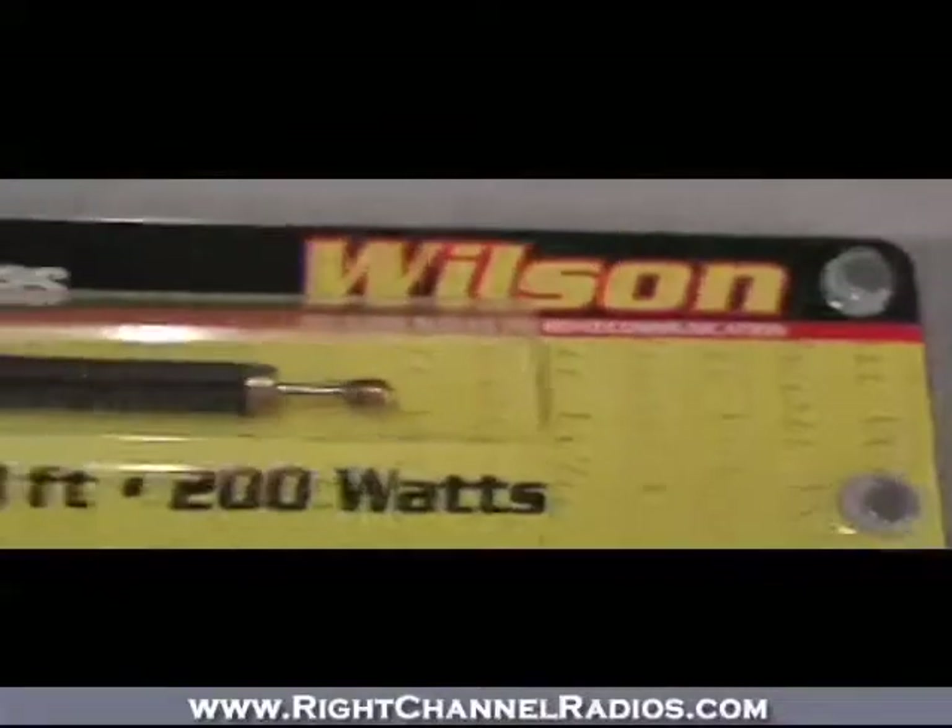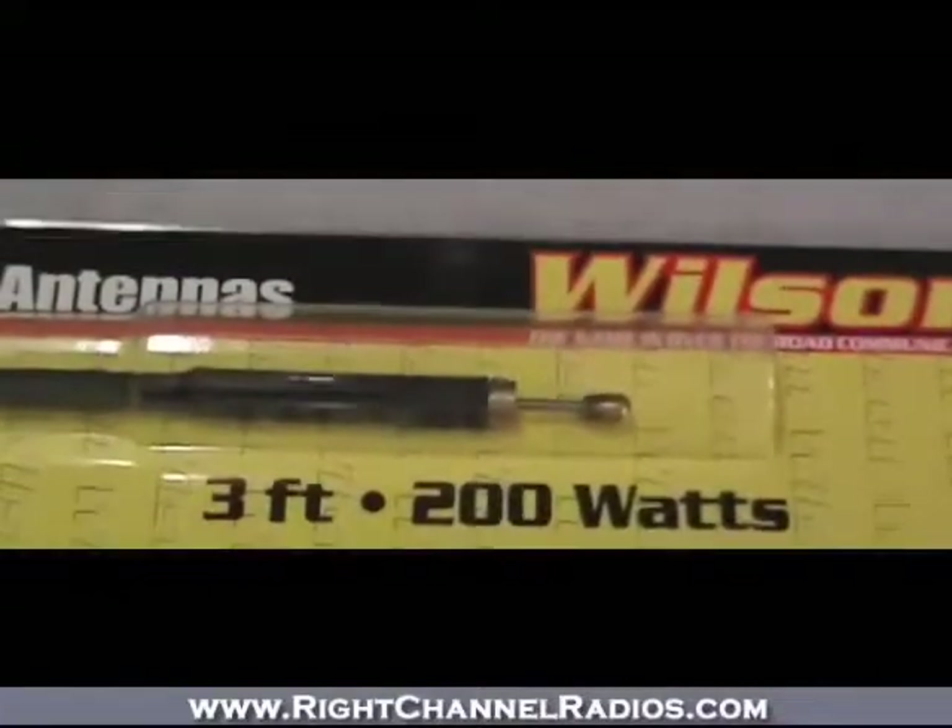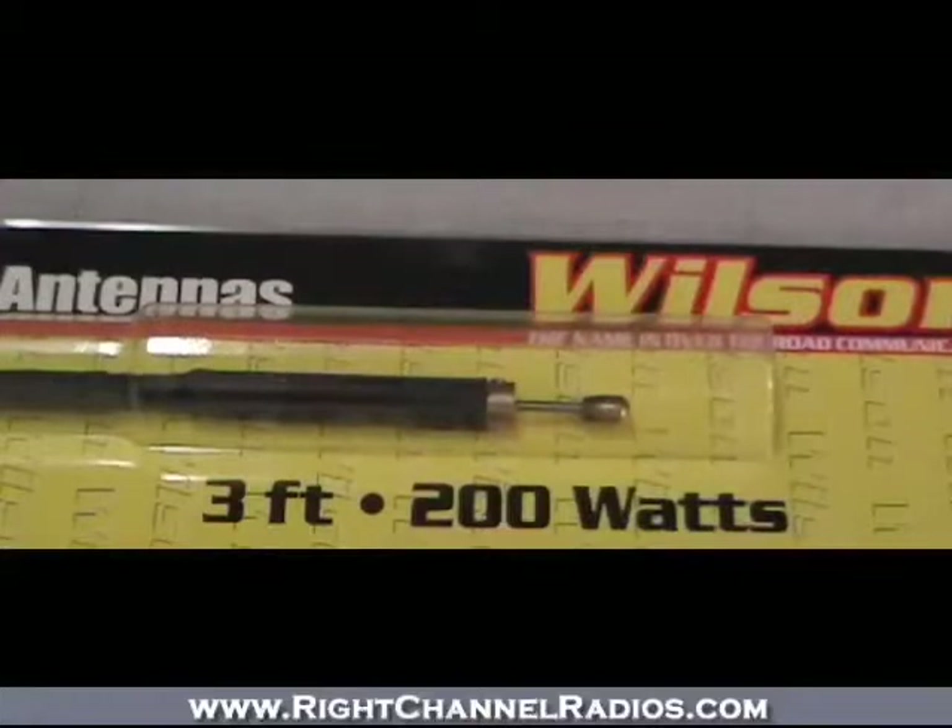The Wilson Flex antenna is a great choice if you need something that can really endure a lot of abuse, is flexible, and can really protect your mount and your antenna. This is a great choice for Jeepers, for off-roaders, or for people who just tend to break antennas on a weekly basis.